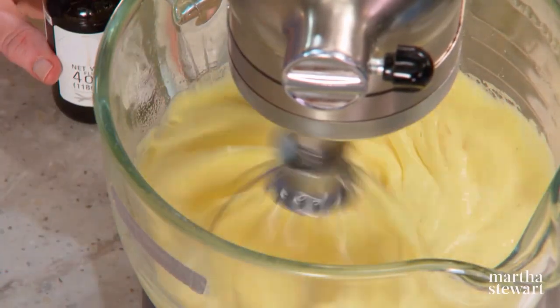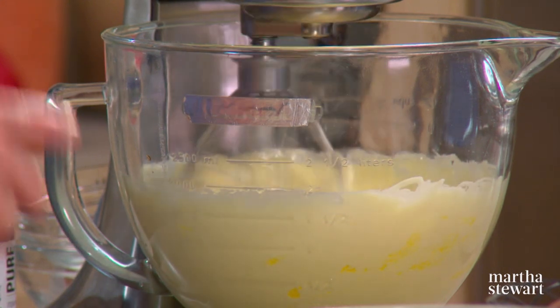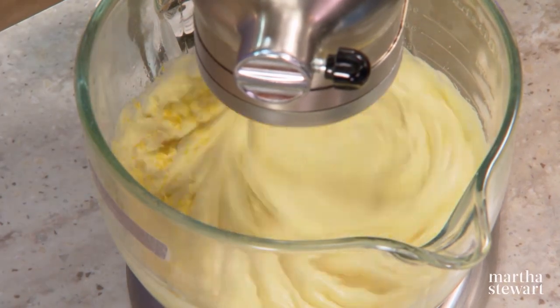You can see how much volume it's getting. This is almost ready — it's really frothy and fluffy. Add one teaspoon of lemon zest.